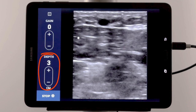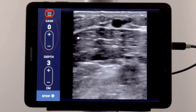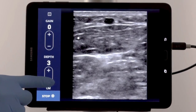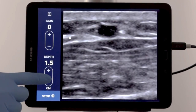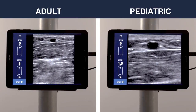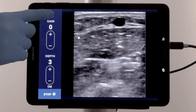From the control panel, you can adjust the depth and gain, as well as turn on the center depth markers. The depth settings range from as deep as 5 cm to as shallow as 1 cm. The system defaults to 3 cm in Adult mode and 1.5 cm in Pediatric. To display the center depth markers, tap the center guide icon.